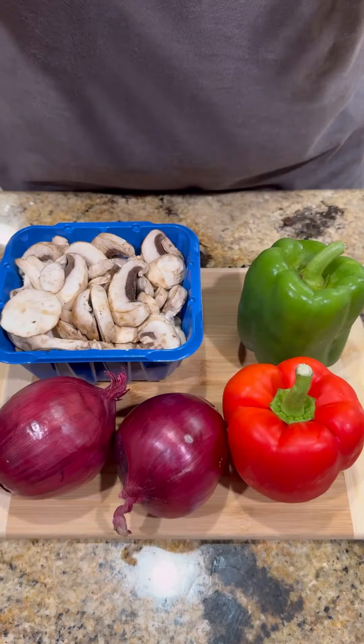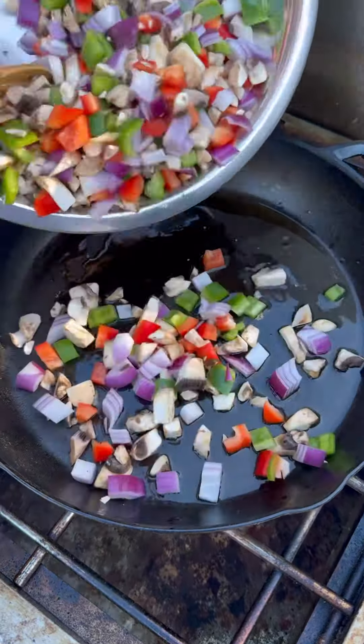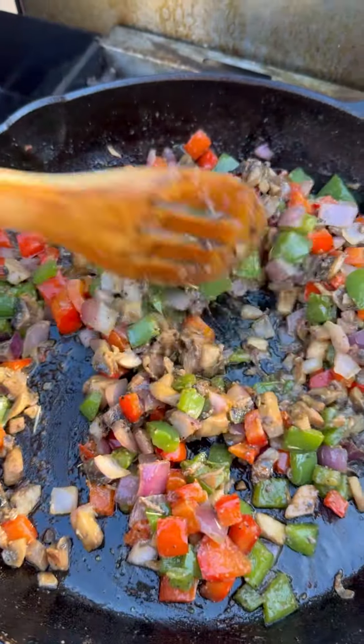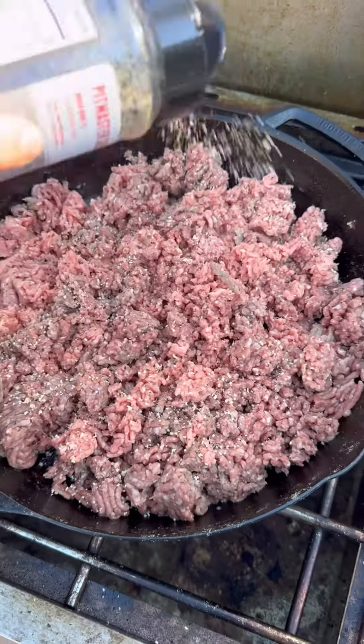First thing: we got bell peppers, mushrooms, and onions — we're gonna dice those up. Cast iron skillet, olive oil, throw it in there, hit it with my absolutely freaking killer AP rub, get it cooked down till it kind of looks like that, then remove it from the heat.